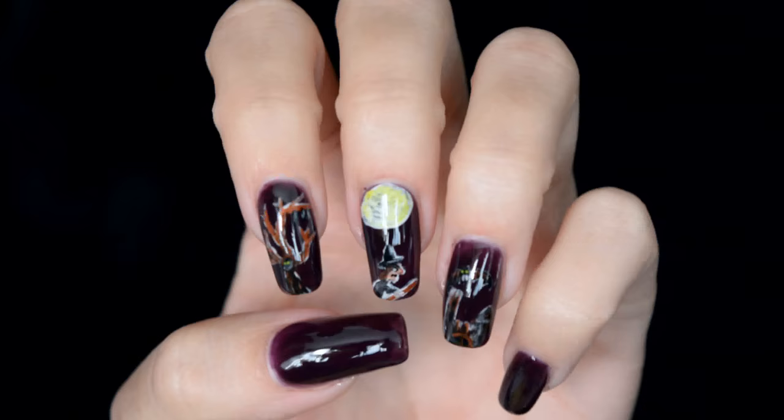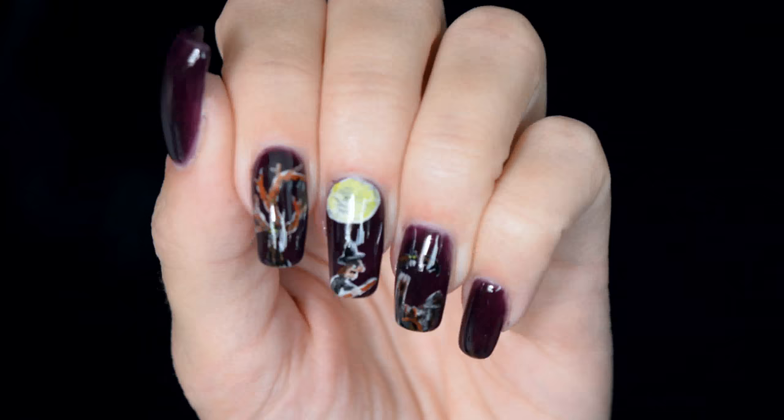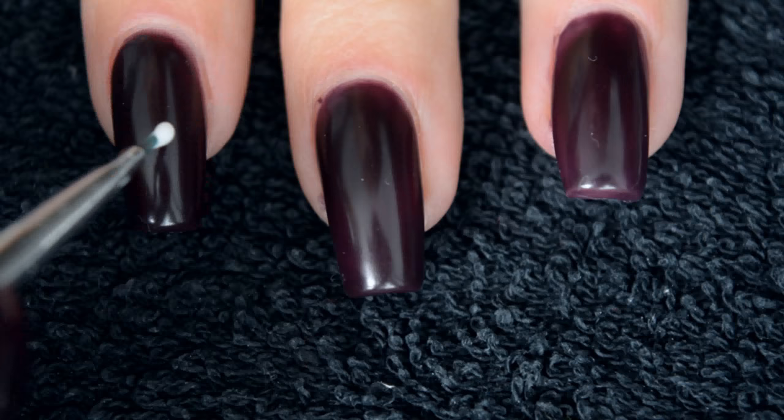Hello and welcome to my channel! Today I have a video of nail art which is probably obvious by my head being in the screen here. It's a lot more intricate than my other Halloween look of this year, so let's get started.